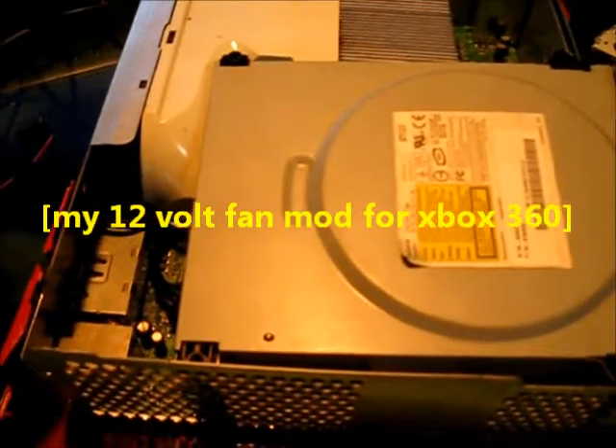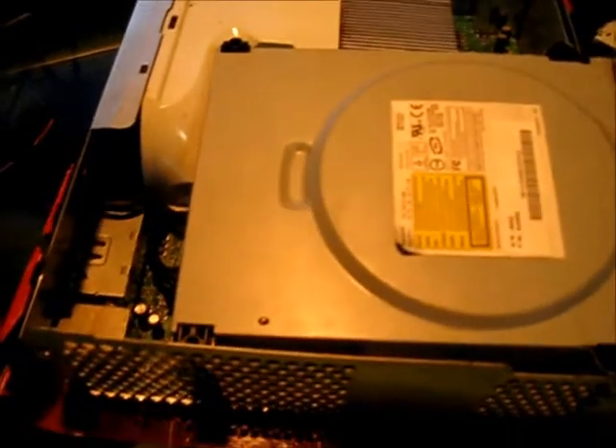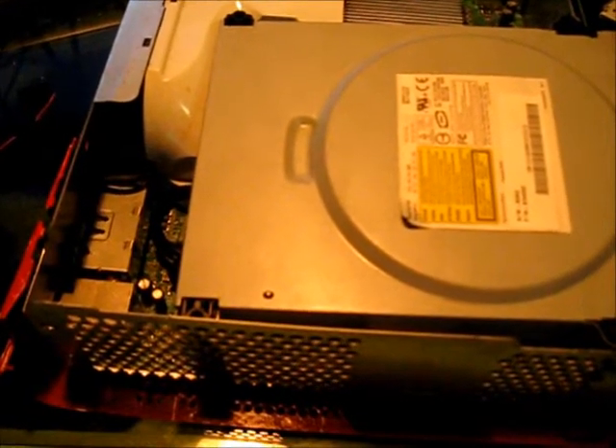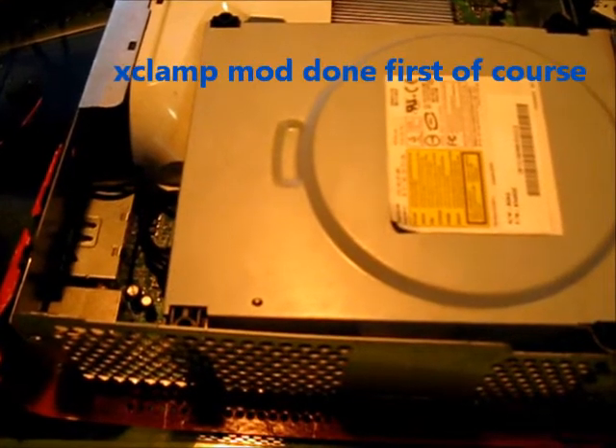So guys, I'm going to show you all today. I've had a lot of questions on how to keep not only JTAGs but just your retail regular old Xbox from getting overheated — they're getting hot, you're getting red rings every five minutes, things like that.